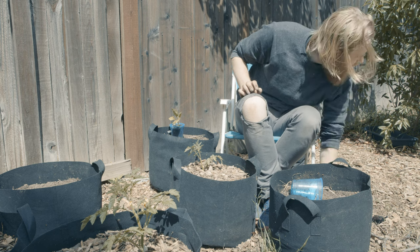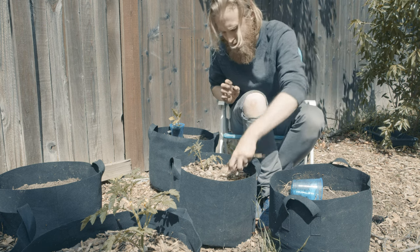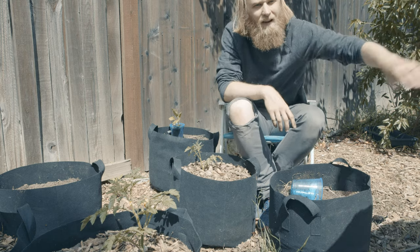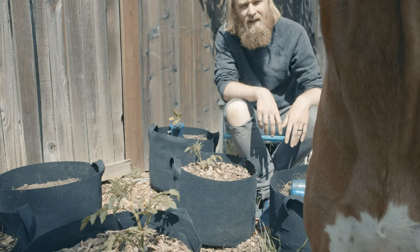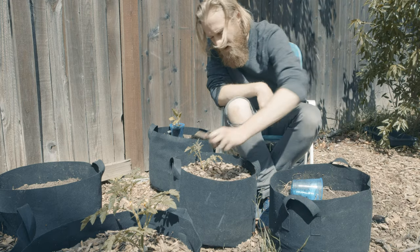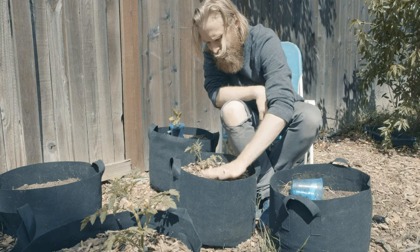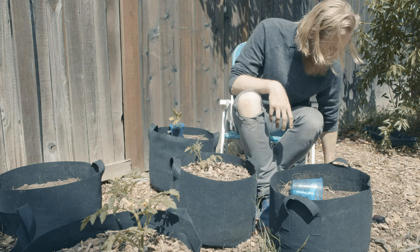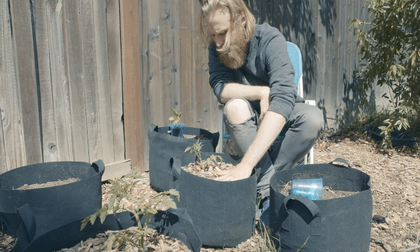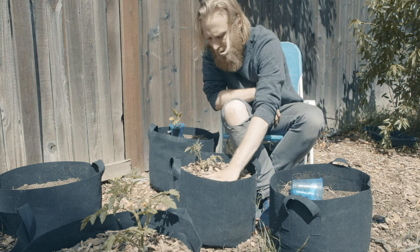I tend not to worry about that too much. Hi — the dog would like to be in the shot here. We don't get a ton of rain in the summer — a couple days a month in late spring, early summer, and then maybe zero days through the height of summer. Obviously, that's going to differ by your location, so just leave however much room you feel is appropriate.